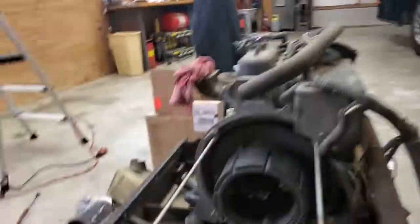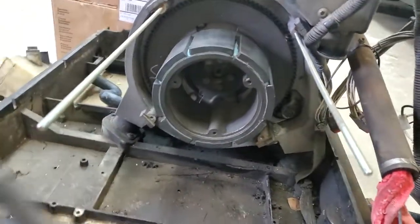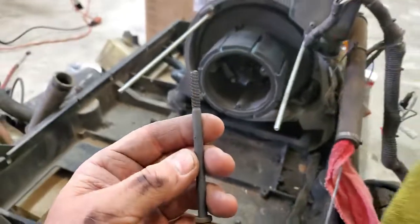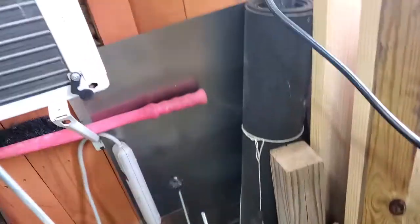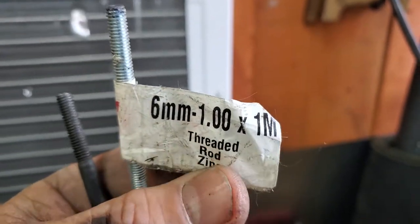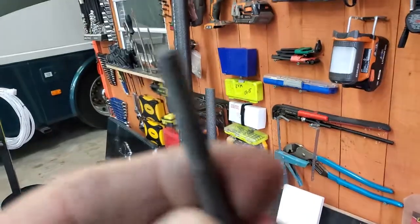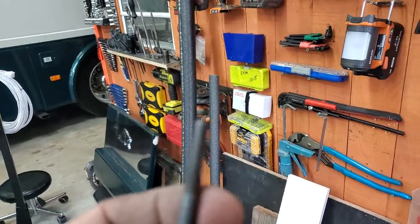We got a 7.5K generator that's come out of the RV. I took these threaded rods — same threads as the mounting holes. The size is 6 millimeter by 1.0 by 1 meter threaded rod. Let me get a clearer picture of that.